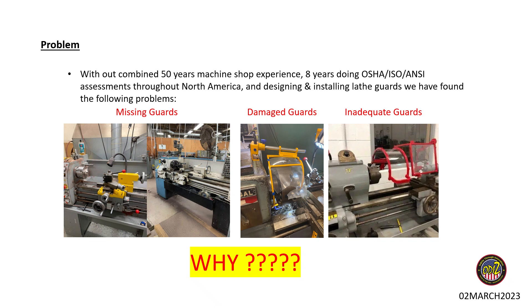Some of the problems we see draw from our combined machine shop experience. OD Safety has been doing about eight years of OSHA, ANSI, and ISO machine guarding risk assessments. We've designed our own guards and installed many of the guards on the market. We've seen common problems across a large group of machines — guards that were on the machine at one time and then removed, guards damaged from the chuck grabbing and destroying them, and in many assessments we see a lot of oversized guards that are frankly inadequate and non-compliant.